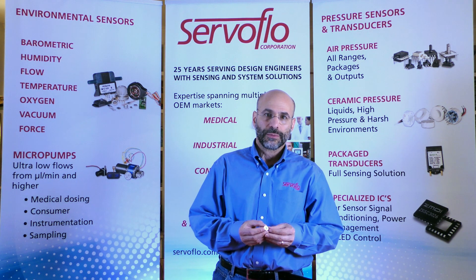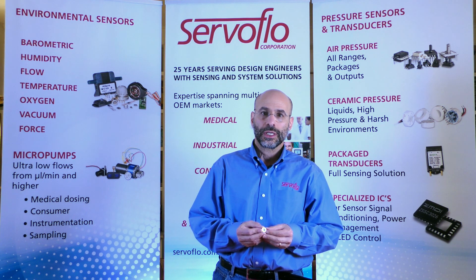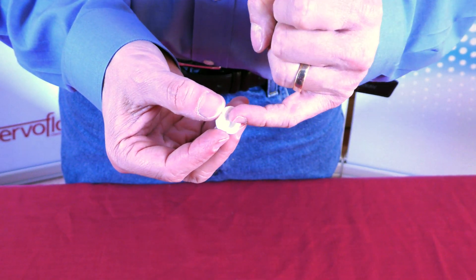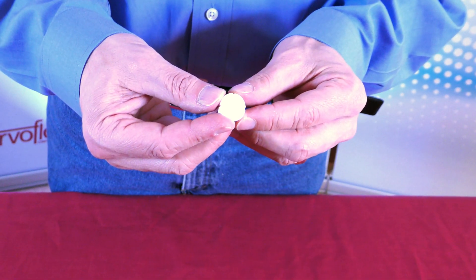Ceramic sensors can be mounted into various packaging, whether that be in a full transducer package, the side of a pump, or in a manifold, or even in a smart metering system. They can be sealed on the face or inside.